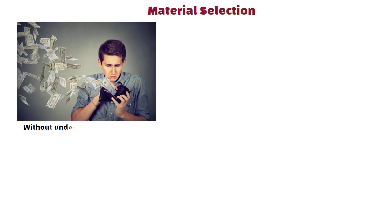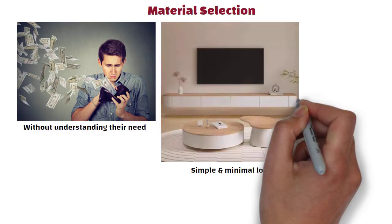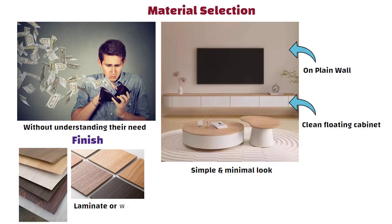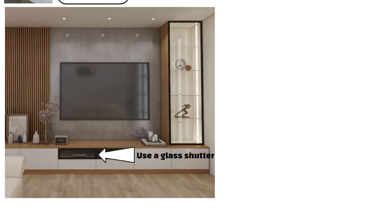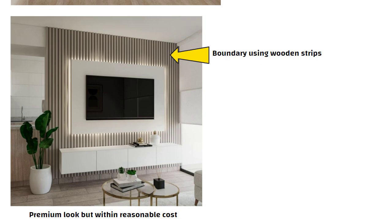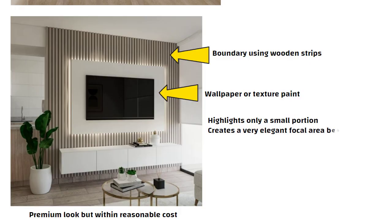Now let us move to material selection. This is where many people overspend without understanding their need. If you like a simple and minimal look, then make a clean floating cabinet on a plain wall. For finish, choose laminate or wood veneer depending on your budget and theme — both look good if chosen properly. And wherever the set-top box is kept, use a glass shutter so remote signals pass through without opening the shutter every time. If you want a premium look within reasonable cost, one good technique is to create a boundary using wooden strips and apply wallpaper or texture paint inside that boundary — this highlights only a small portion and creates a very elegant focal area behind the TV.